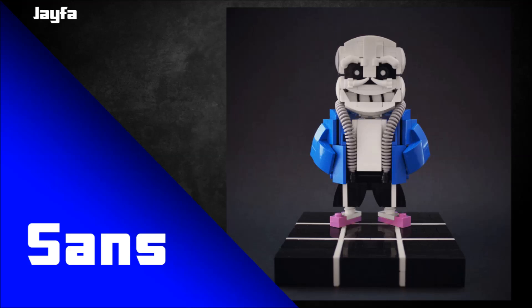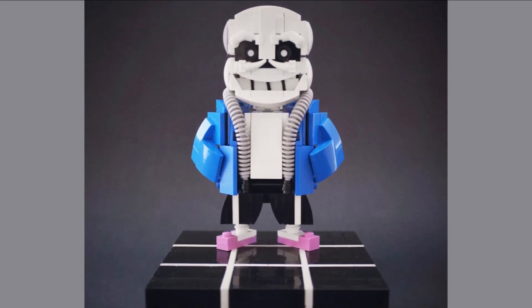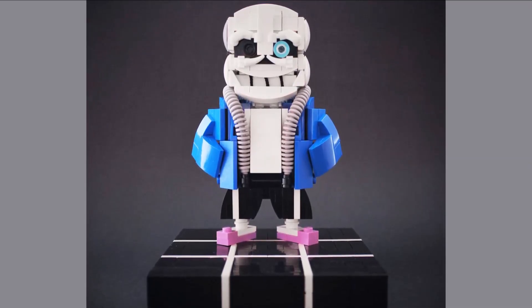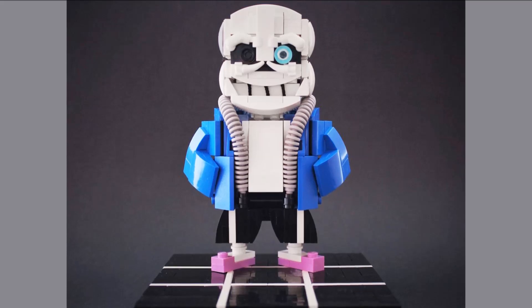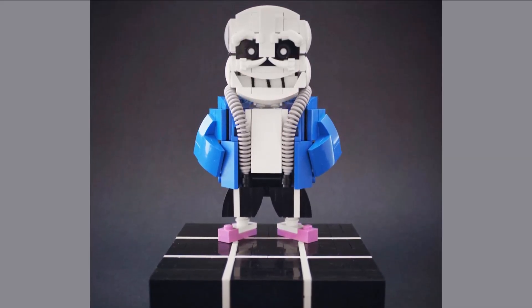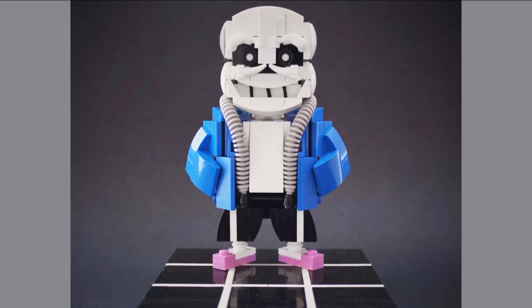The last MOC — the one from the thumbnail — is by Jafer and this is Sans. I saw this in person at Brickvention. Jafer talked about how complex the head design was, having to shift from studs-up to studs-down and all sorts of craziness — certainly not an easy thing to make. He perfectly captured the face design. One of my favorite details is the teeth — the black bits between each tooth appear to be string, which is a great way to do it rather than slaving over SNOT techniques with individual tiles.